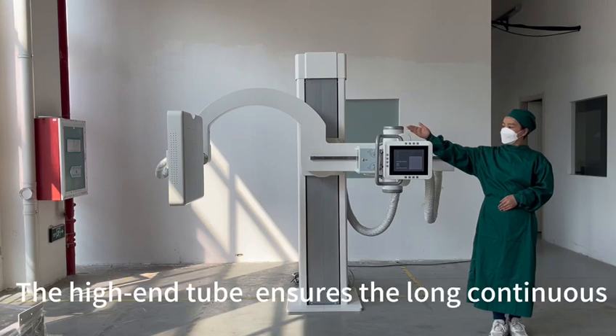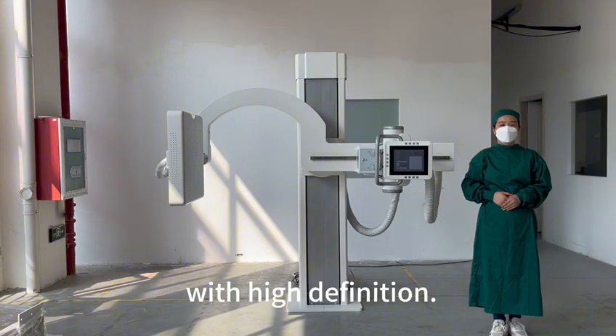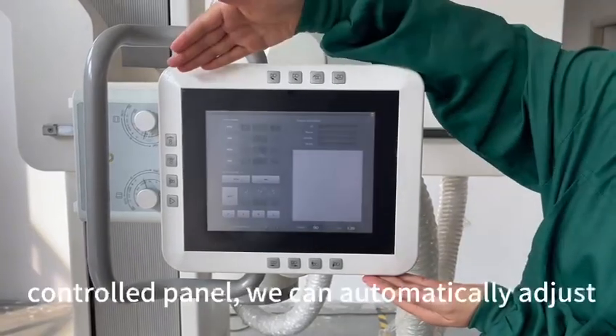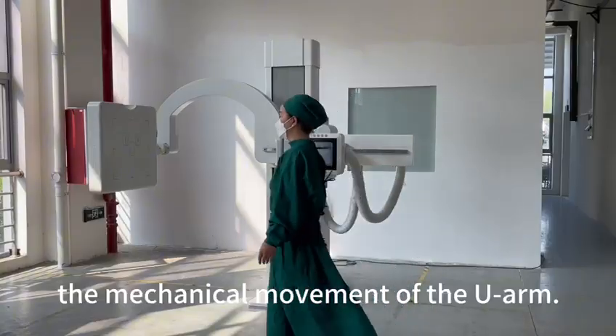The high-end tube ensures long continuous working hours and offers sharp images with high definition. Here we have a large 9.7-inch colorful control panel. We can automatically adjust the mechanical movement of the U-Arm.